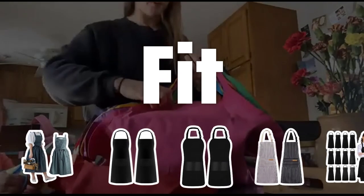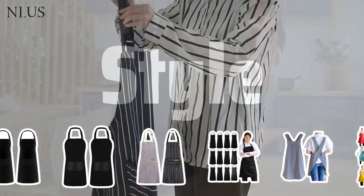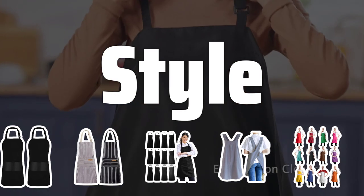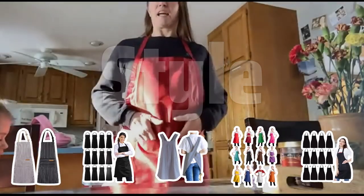Fit. Choose an apron that fits well. Measure your waist and chest to ensure the best fit and proper coverage during cooking. Style. Consider the style of the apron that best suits your personal preference and the overall aesthetic of your kitchen. There are traditional, modern, and functional styles available.